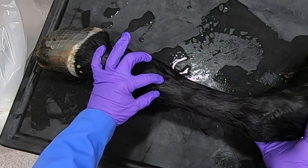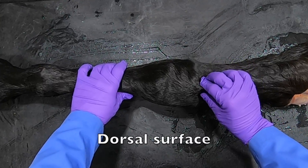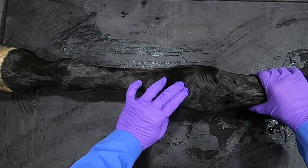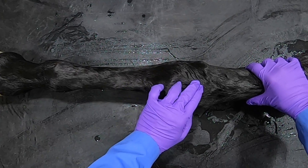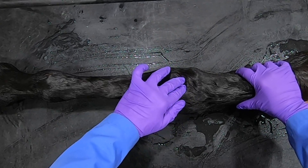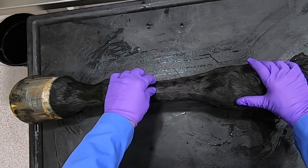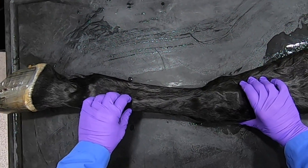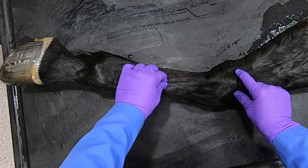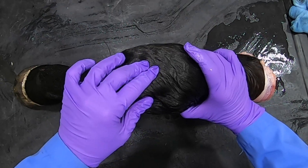The lateral digital extensor tendon is coming down to join the common digital extensor as they come down the metacarpus. On the more medial aspect, if I tighten this up, I can feel the tendon coming down to the metacarpal tuberosity — that's the tendon of the extensor carpi radialis. More lateral is the tendon of the common digital extensor, and on the lateral side we can see the tendon of the lateral digital extensor, which comes across to join the common digital extensor tendon.